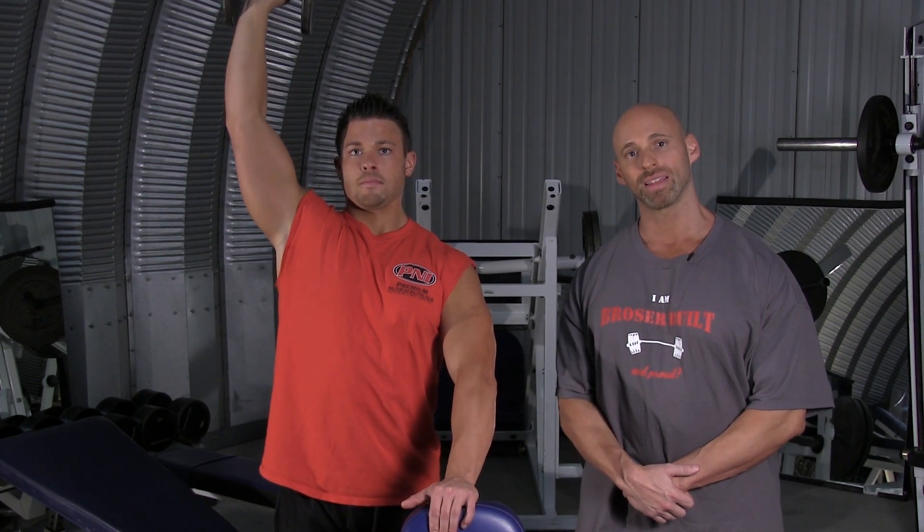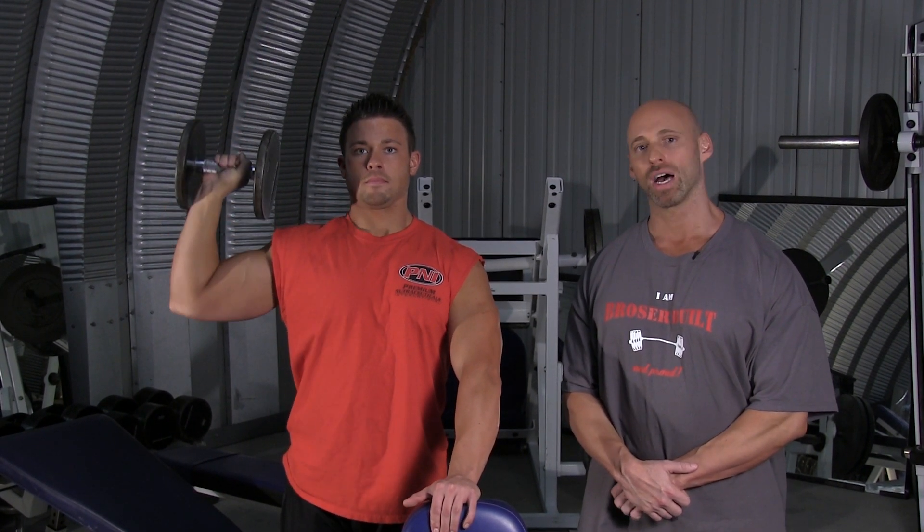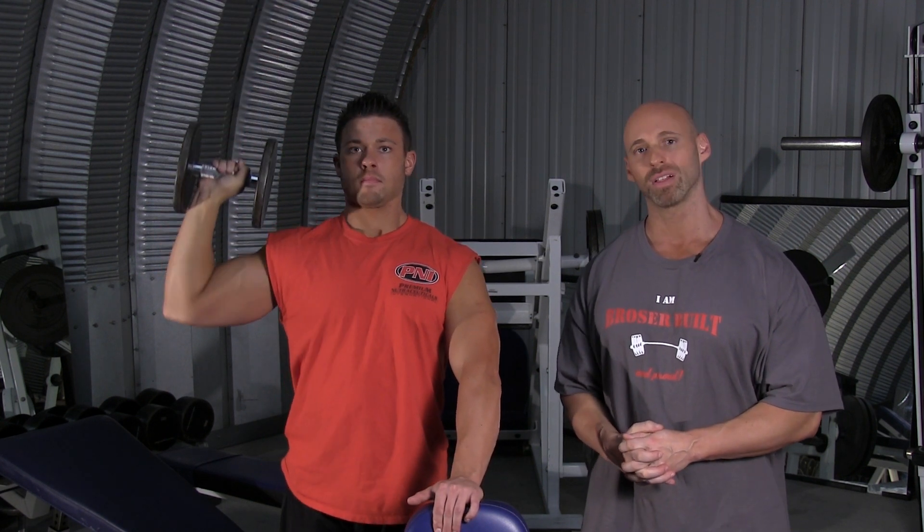One arm movements like this are excellent because they help to strengthen one side of the body if it's weaker than the other side, plus it helps you to focus and concentrate on the working arm even more. And that's how you properly perform the single arm dumbbell press.